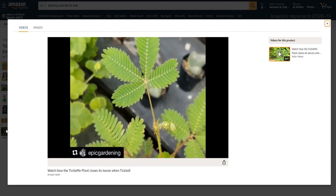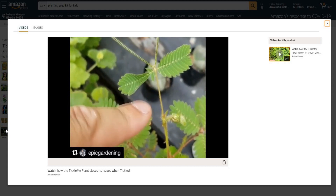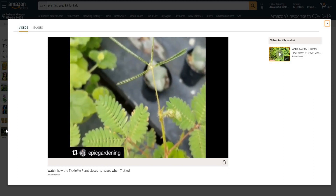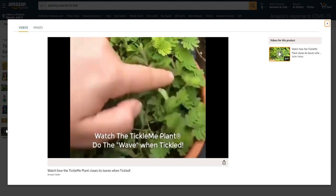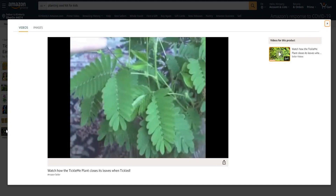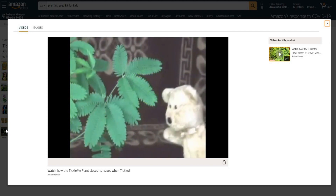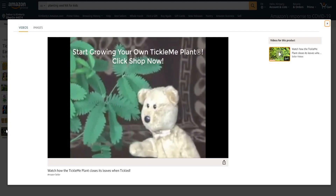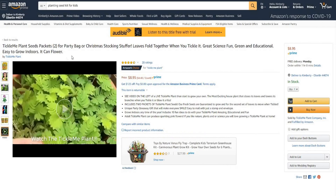This is called the Tickle Me plant — check out why. Pretty crazy, right? Tickle Me plant. I love my Tickle Me plant. Now the Tickle Me plant is an amazing plant — you tickle it and the leaves close. How cool is that? Something that's actually spontaneous, something that you can grow and watch. It says it has 10 fun ideas to do with the Tickle Me plant — amazing, educational and fun. How cool is that?